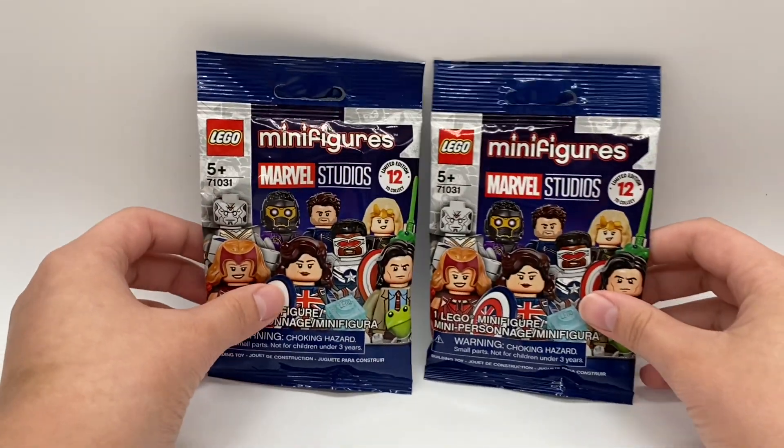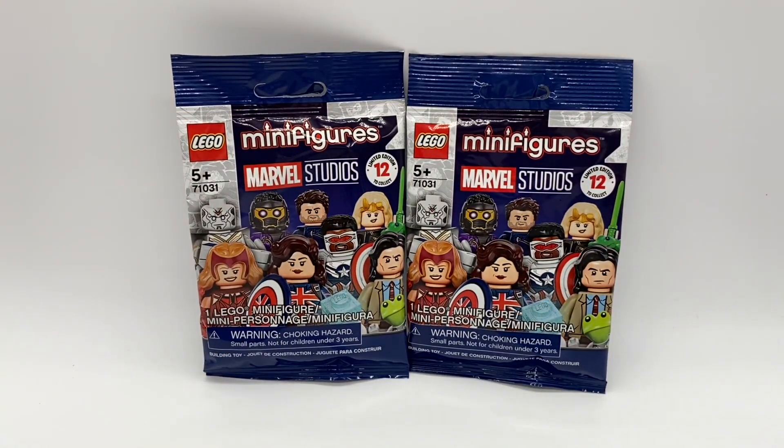Hello YouTube, this is BrickmeisterUSA. Today I'm going to be unpackaging two minifigure packs of the brand new LEGO Marvel Studios CMF series. I was actually able to pick these up from Walmart.com a little bit early before the official release date of the series on September 1st.